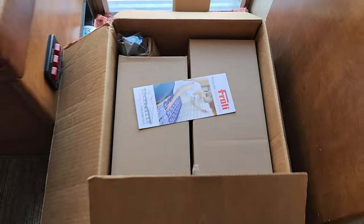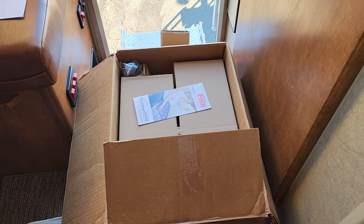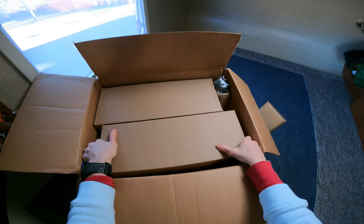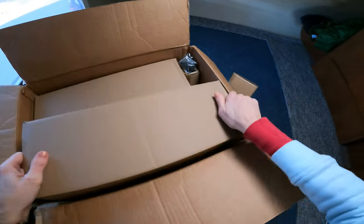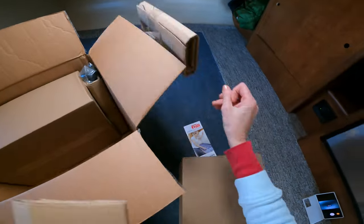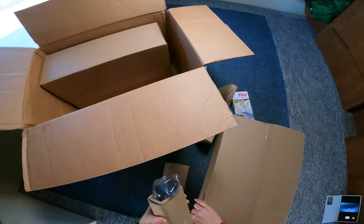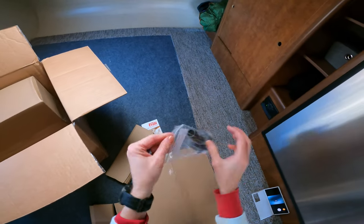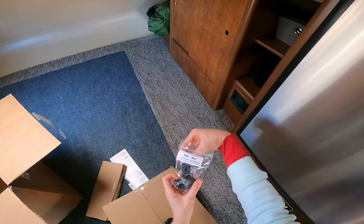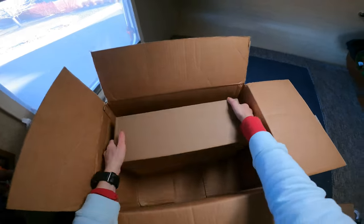I saw some people putting the box up on the bed area — might be easiest since there's not much room to get these pieces out. There's a spacer, a box padding tool to pop the little pieces together, and an insulation tool that squeezes the little clips together.